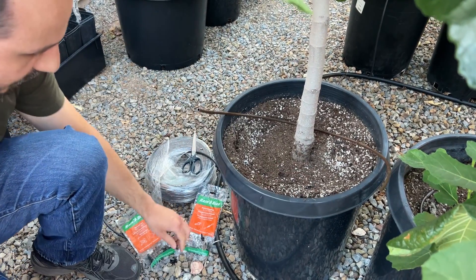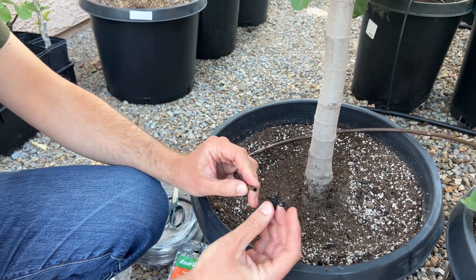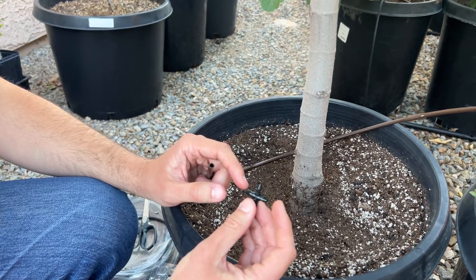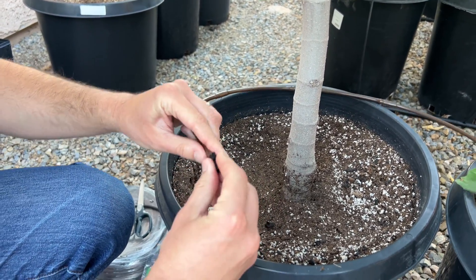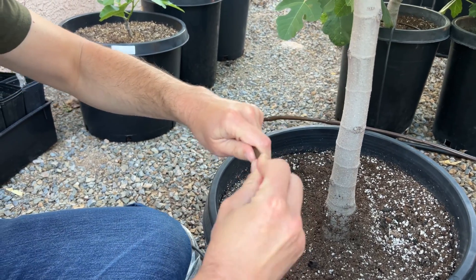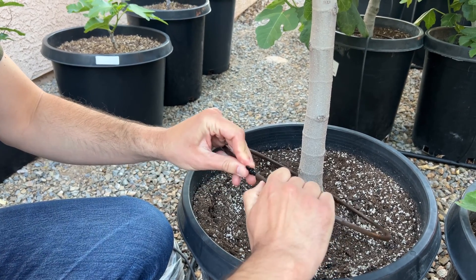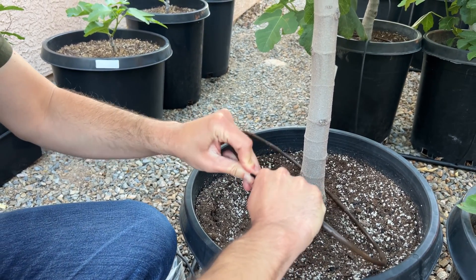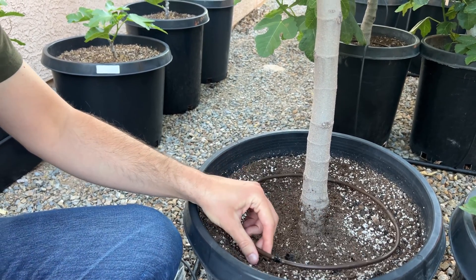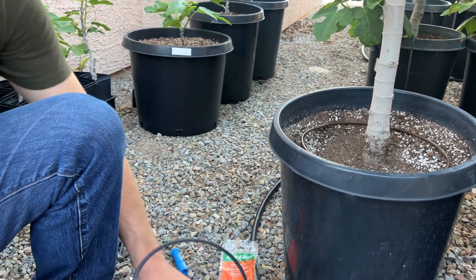To hook that up to the supply line I'll first use one of these barbed tees. They have three openings — I'll use two of them to connect the ring. Here's the first connection, and now I'll hook the other side as such. Make sure you do this while the ring is around the tree, because once it's on it's very difficult to take off.